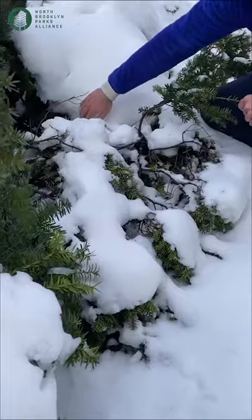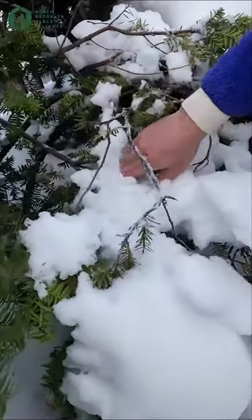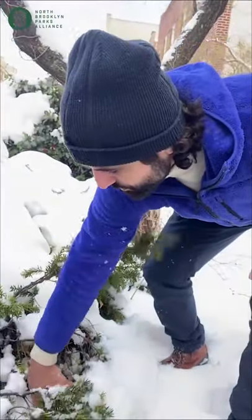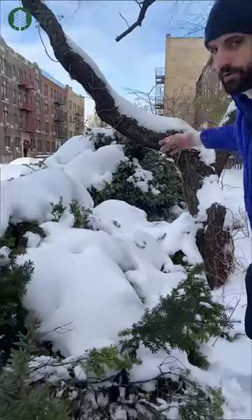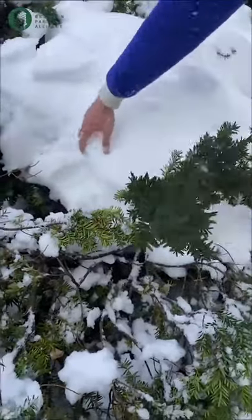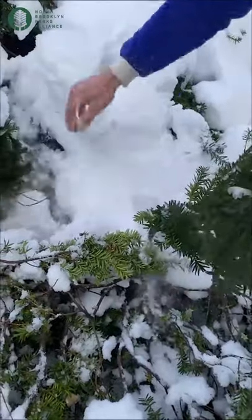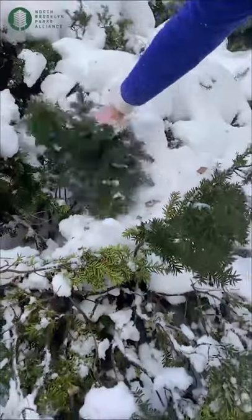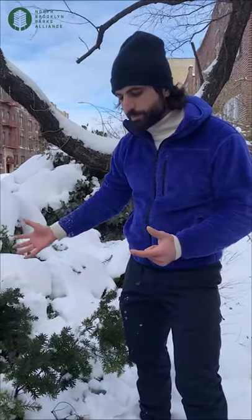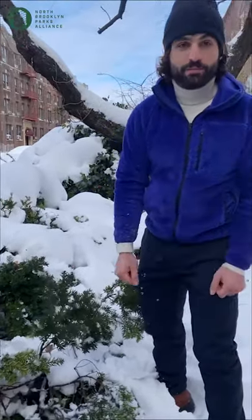As you can see here, after the snow these yews have really been overpowered by the weight of the snow, because they have been formed into topiaries to create this hedge along the side of the Fuli Garden. So what we need to do is really try to get all this snow out of here to prevent any more damage. Evergreens such as this yew produce natural antifreeze, so the snow won't actually freeze and kill them — the main problem is that the weight will break the branches.